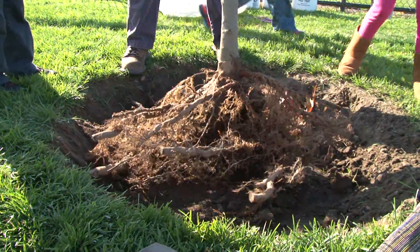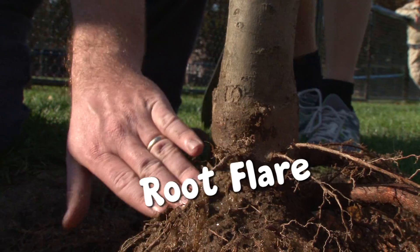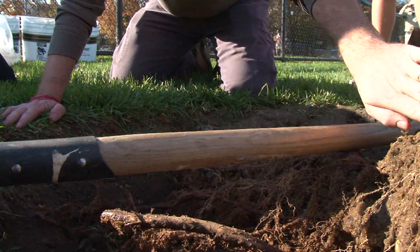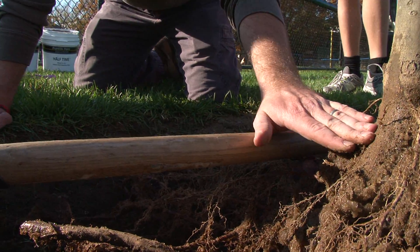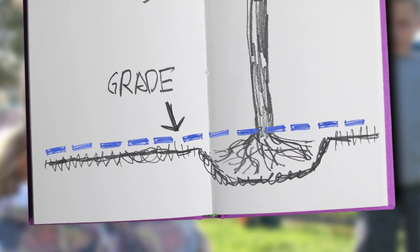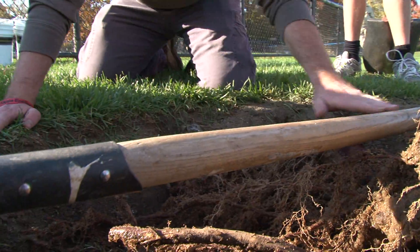The important thing when you plant a tree is you want to make sure that you have the root flare exposure. The root flare is where the trunk and the roots meet — it's that swelling part right here. You want your root flare either at or just above grade, which we are — looks like we're maybe about an inch or so above grade. Grade is where the existing ground is. If you lay your shovel out on the ground, you can kind of see this is the grade right here.